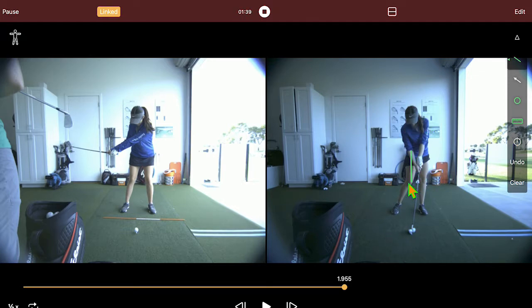Her kind of casting from the top and her lower body races out ahead — she slides out ahead of it. Hips are really moving away. And then she's hitting it with her hands back here.